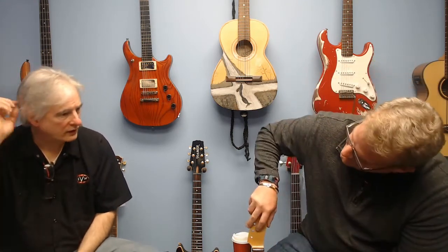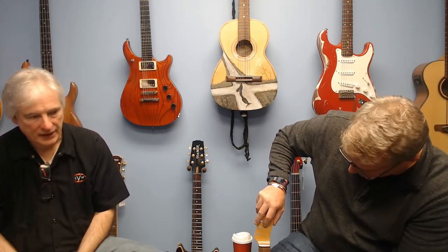They say you can play 50 Les Pauls in a room and they won't all sound the same. Now, why is that? Because everything matters. Even if it's the same type of wood, it's not the same piece of wood. It comes down to that — it's not the same set of frets either. All of this counts. Every little detail counts.